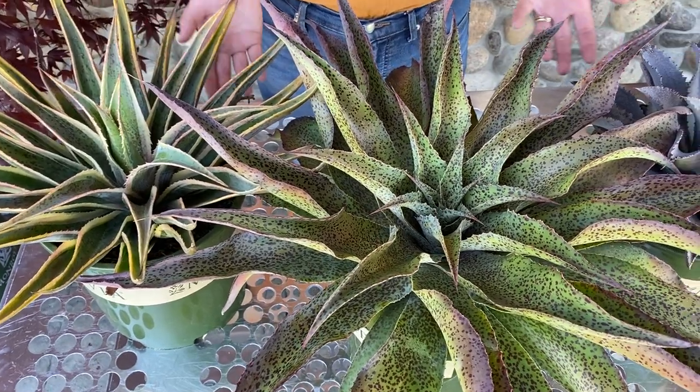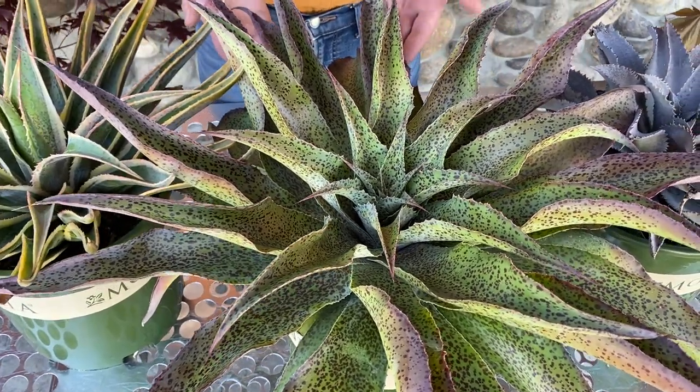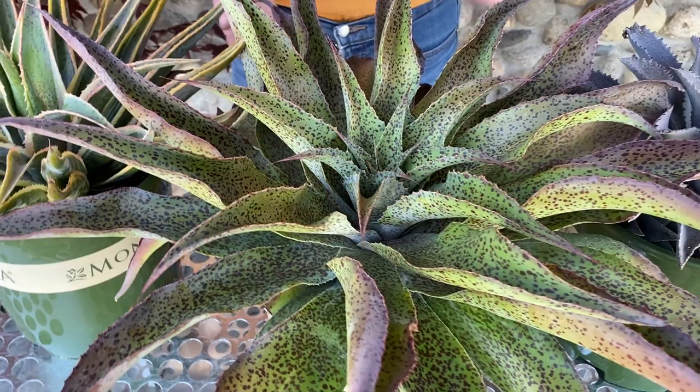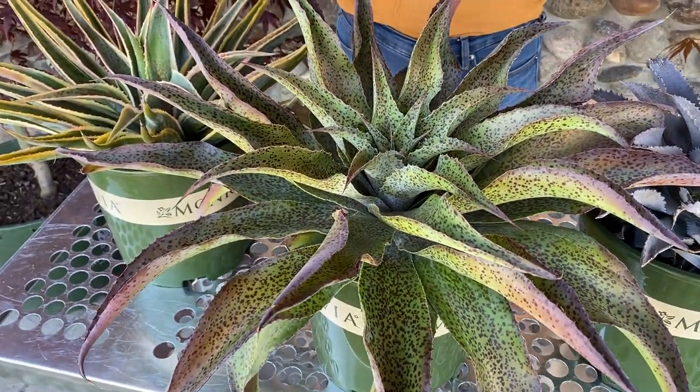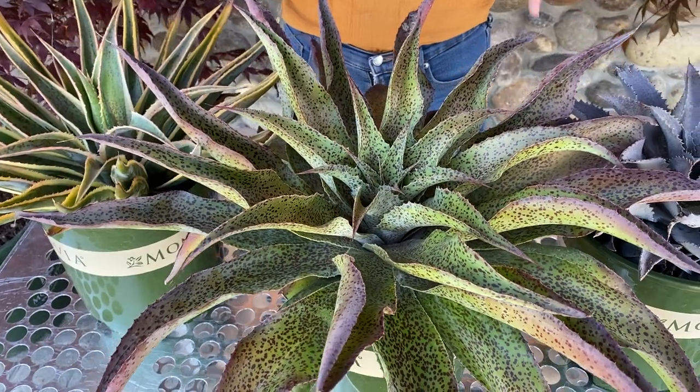Mangave is a relatively new phenomenon — it is a hybrid agave, really special. And what that gives you is these beautiful different textures, different patterns. Really nice.